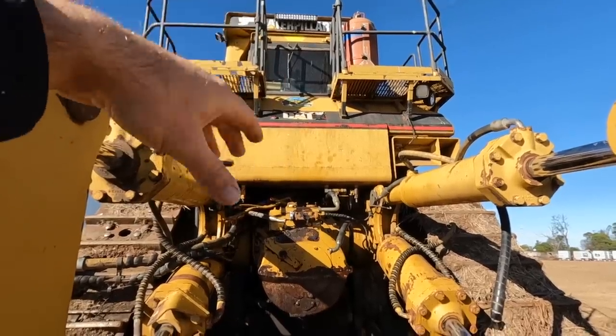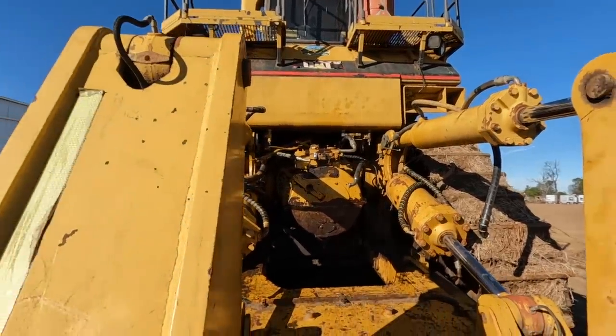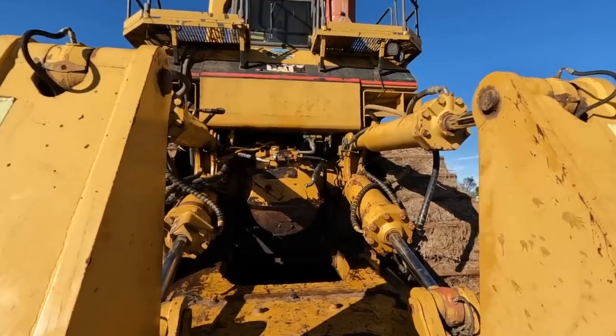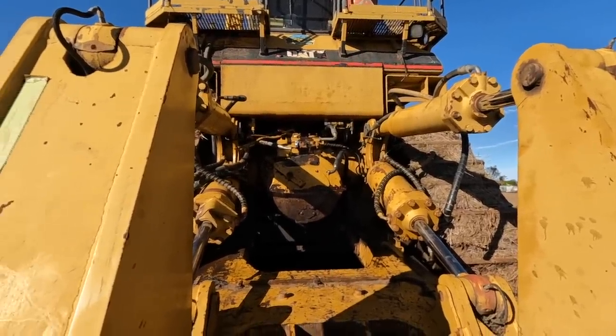I've got to make up a bit of a C jig, and that way we should be able to just lift it straight up and out. Then the seals or whatever's leaking can be fixed. Hopefully that's not too intense.